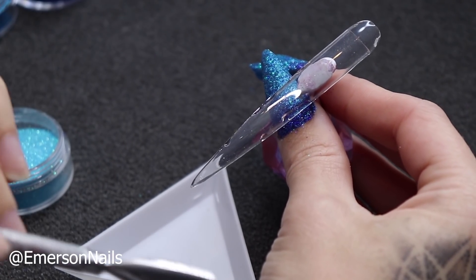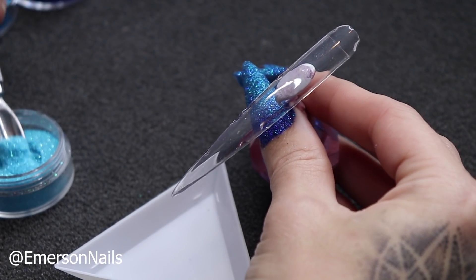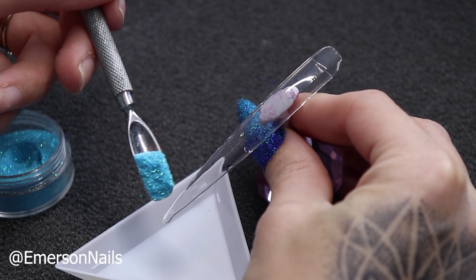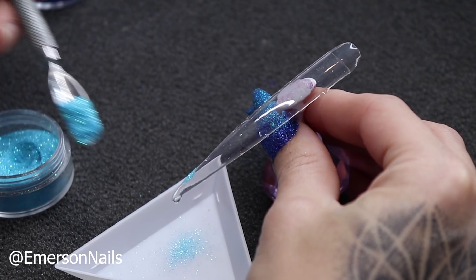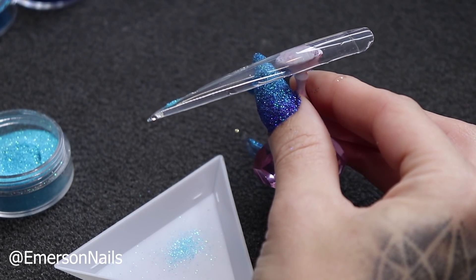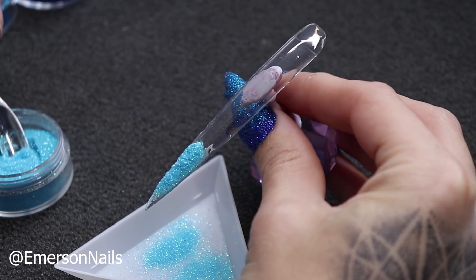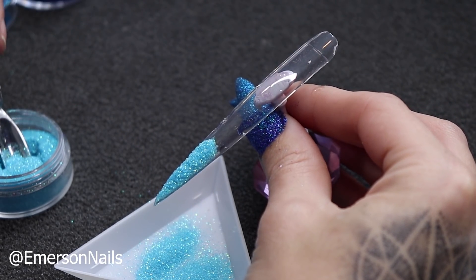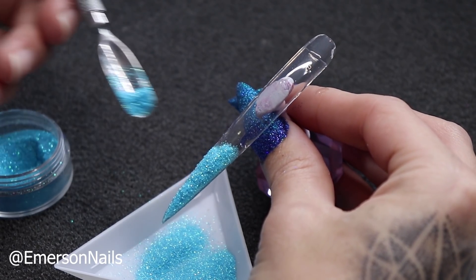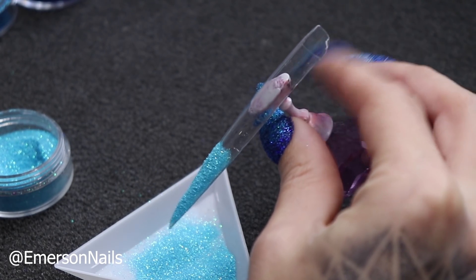The way I do it is I use a cuticle pusher or any type of scoop really. Grab a whole bunch of glitter and then over your tray just sprinkle it straight on. Clean any overspill you have and literally just pour it straight over. I'm going to go about a third with this. Once you've done that just tap off the residue.